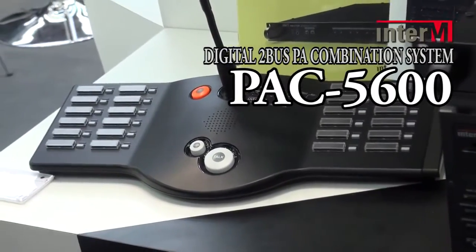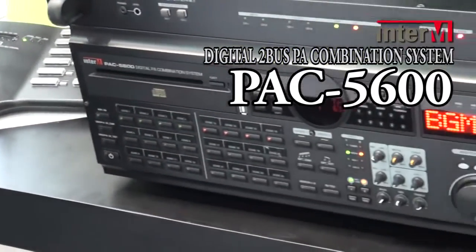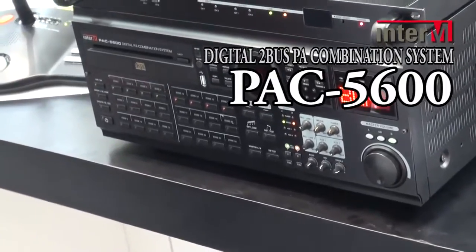The unit also features speaker line monitoring so you can always make sure that your speaker lines are in good condition, and if any fault is found the amplifier will trigger a fault alarm.